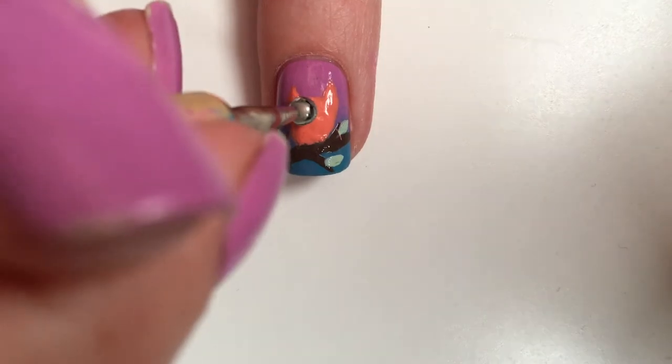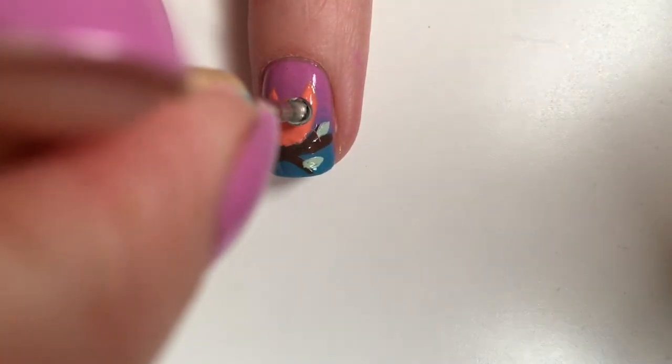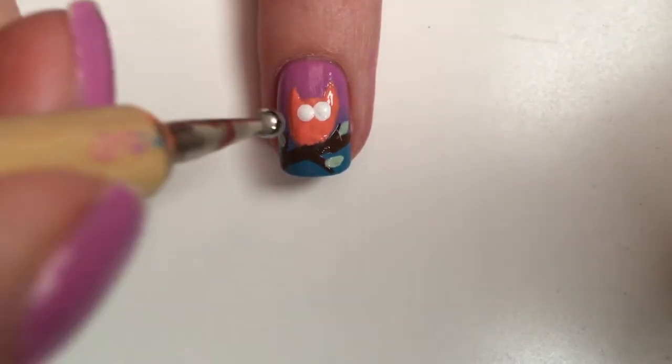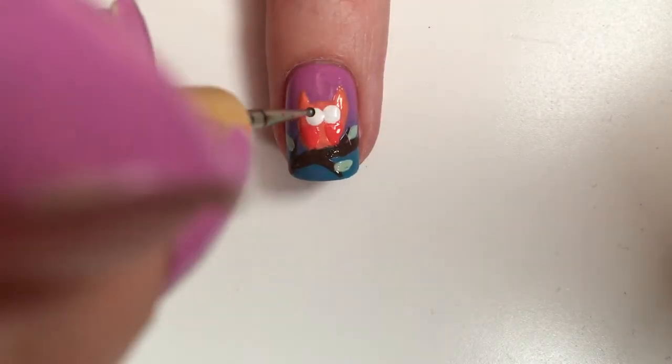Take a dotting tool and a white polish to create the eyes of the owl. The white that I'm using is Alpine Snow by OPI, and then the black that I'm using is Black to Black by Sally Hansen.